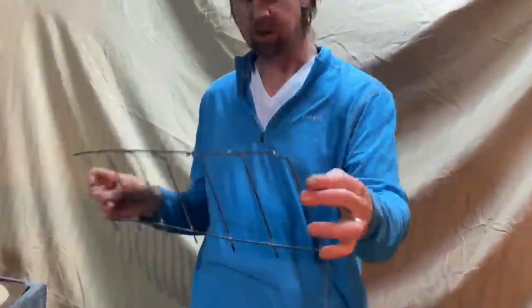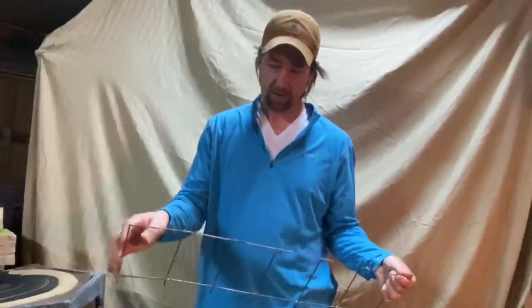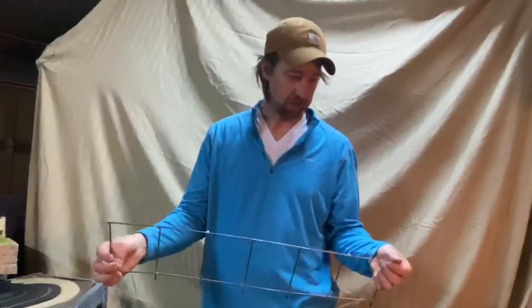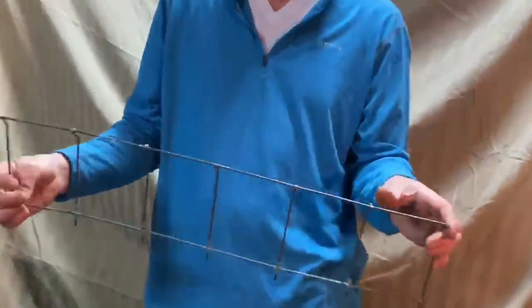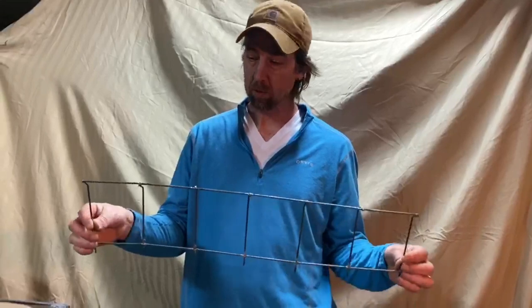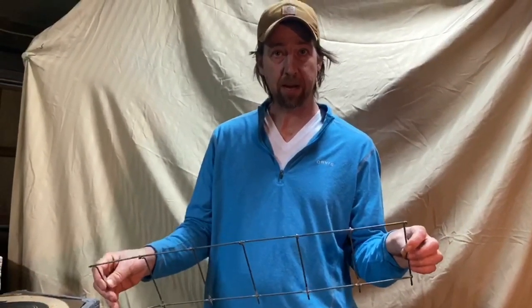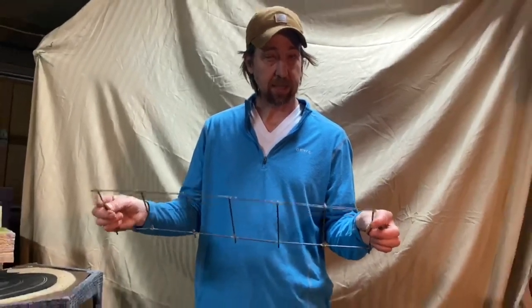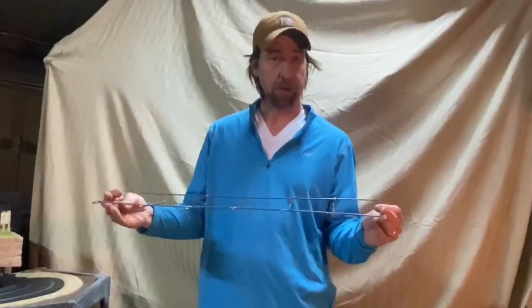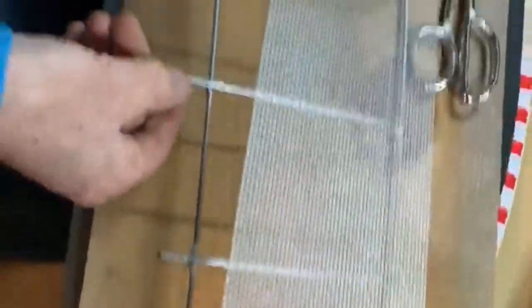We got it all welded together and it's starting to take shape like a crash fence. At this point, wire-brush everything, dress up the welds and joints, then take it outside and give it a quick coat of aluminum spray paint. Let that dry and then we'll put the mesh on.